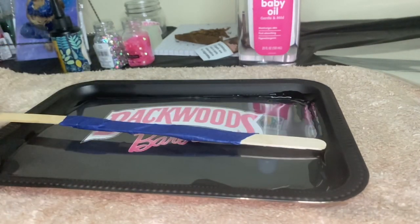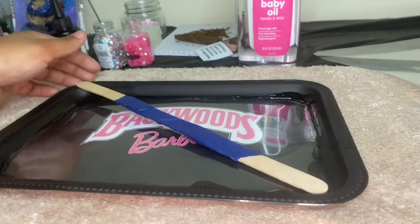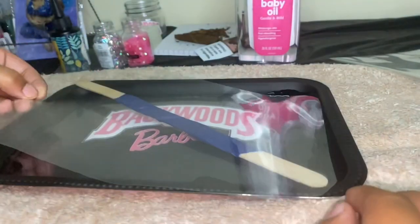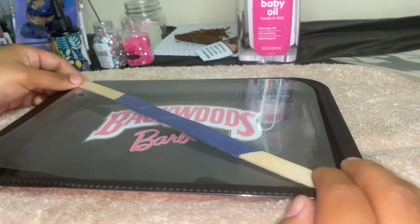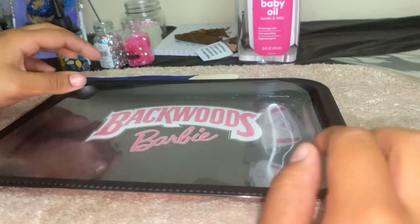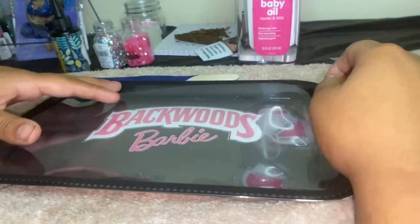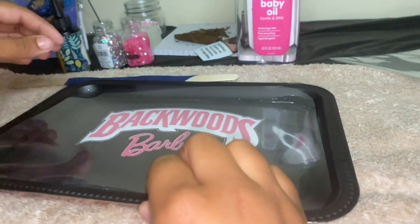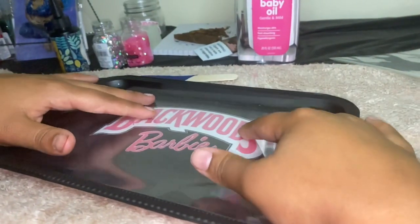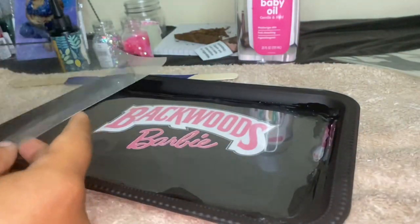After letting it sit outside for about 25 minutes it is dry and ready to go. Here I am measuring my popsicle stick again to make sure it'll be good. This is the second layer of plastic that is slightly bigger than the first layer. I'm actually going to trim it up a little more because it doesn't need to be resting that high — we don't need that much baby oil — so I'll trim this up and come back when it's ready to be applied.